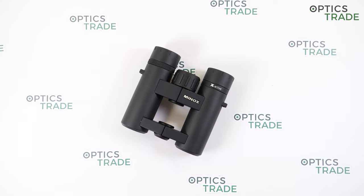They are small, lightweight, and very easy to hold in hands and carry around the neck. They are perfect for birding, traveling, safari, or any other observations such as sport events or concerts.